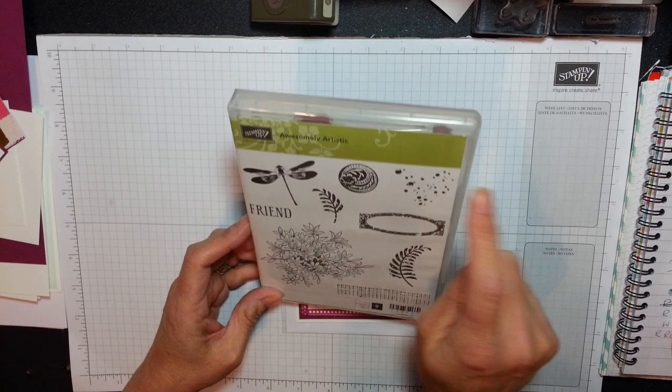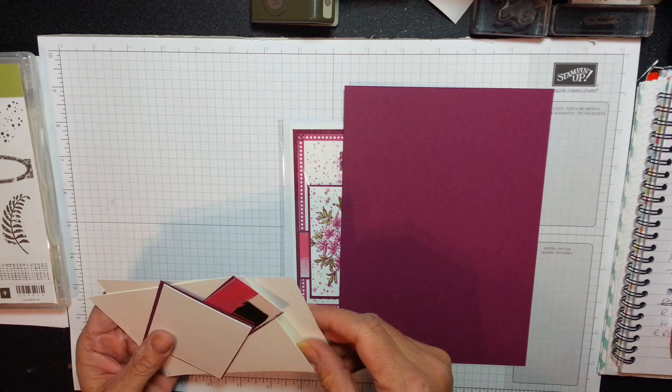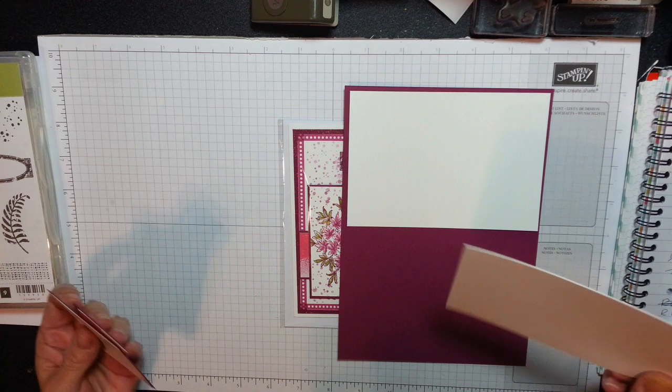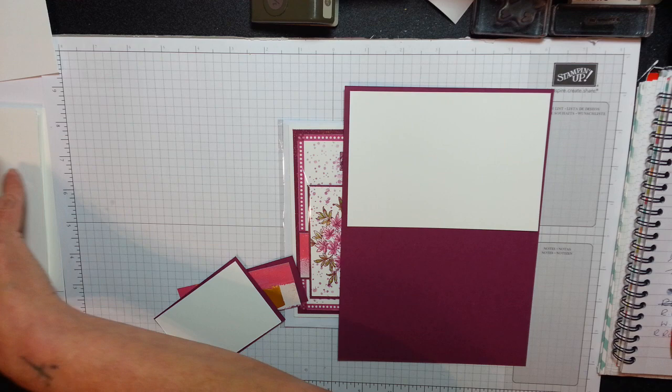We're going to be using this flathead, we're going to be using washi tape. The pieces you will need are rich razzleberry, 8 and a quarter by 5 and 7 eighths — we're going to fold that in half. We have a piece that is 3 and 7 eighths by 5 and 5 eighths. We need two the same size, one for the inside and one for the outside.